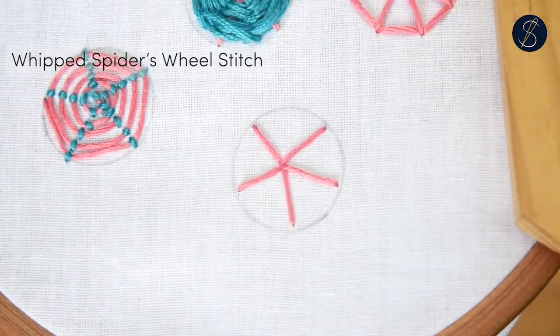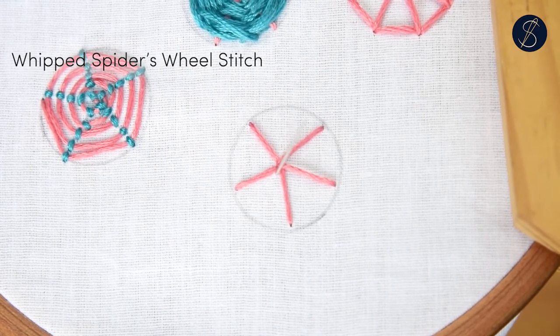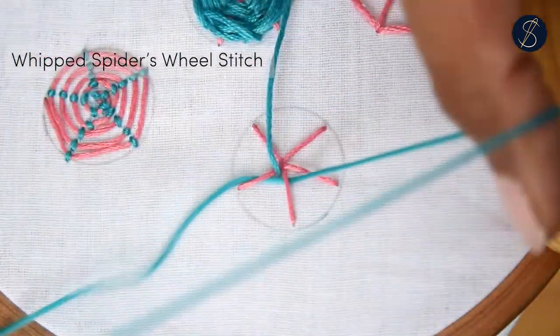Now come out with the same thread or another one closer to the center. Pass the needle under the first spoke and wrap around it using a backward movement.